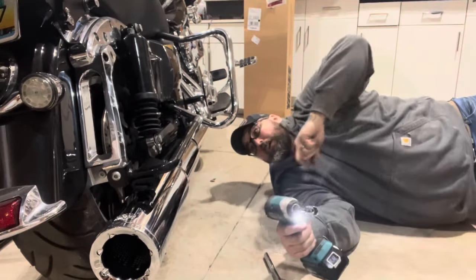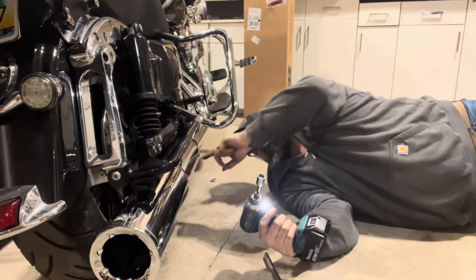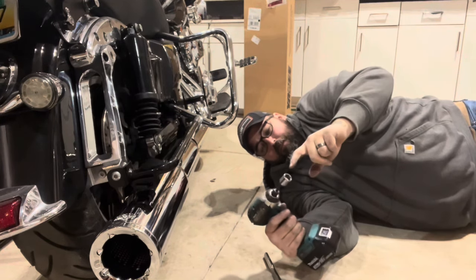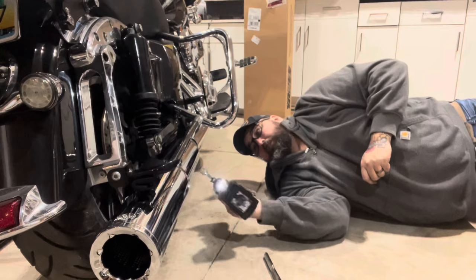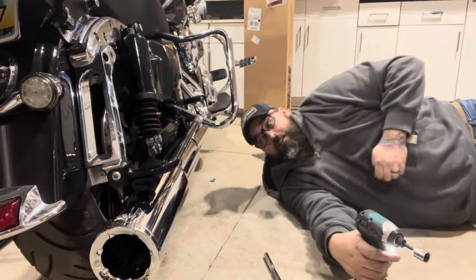The package that comes with the Vance & Hines high outputs — the nut up here that connects the header to the slip-on is a nine-sixteenths, but the Harley's is a five-eighths. So save yourself some frustration and sort that out first. But she's on — on to the next side.